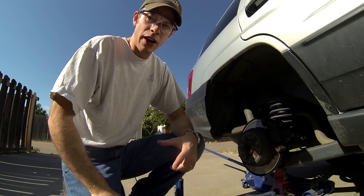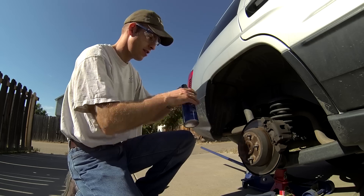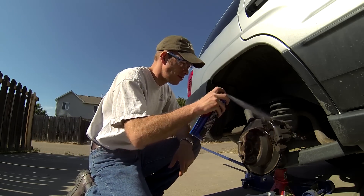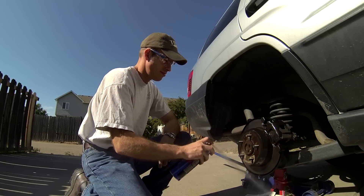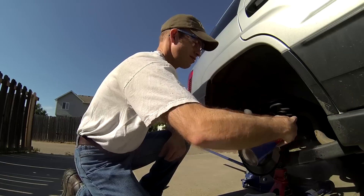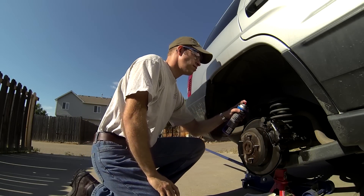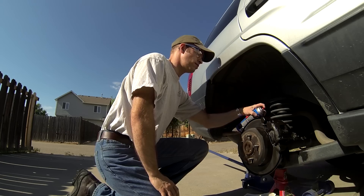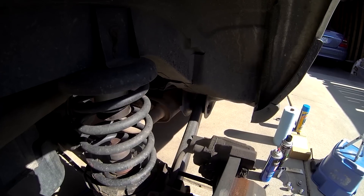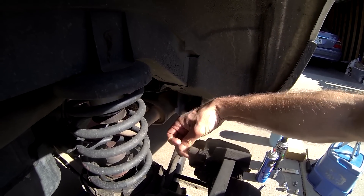In addition to keeping the solvent out of your eyes, you're also going to want to make sure that you keep the solvent off of your paint. After the solvent is flashed off, remove the two protective caps that cover the brake caliper mounting bolts.